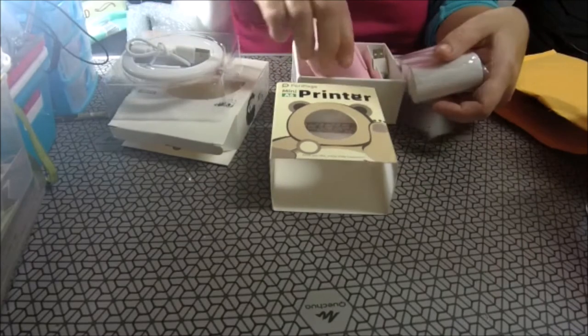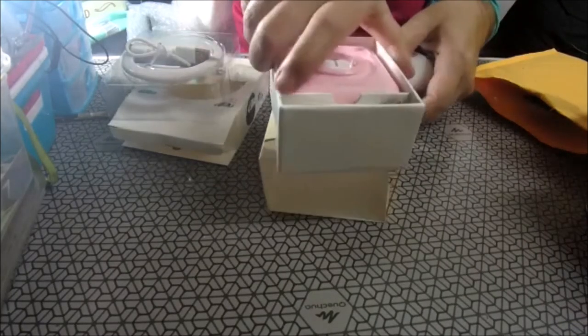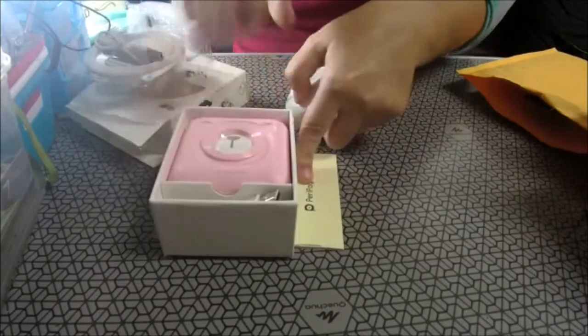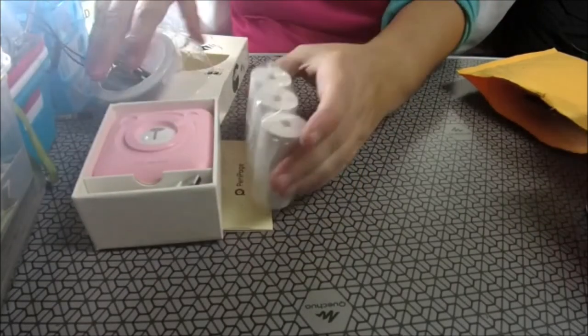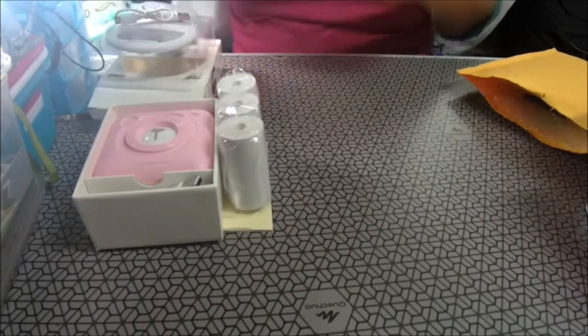Vamos a meterla. Se me ha olvidado haberla encendido antes. Esto con esto.